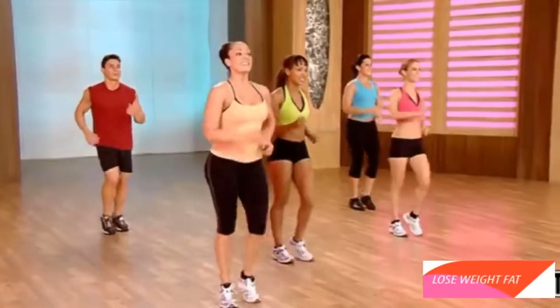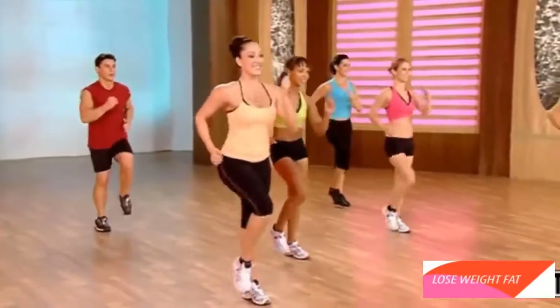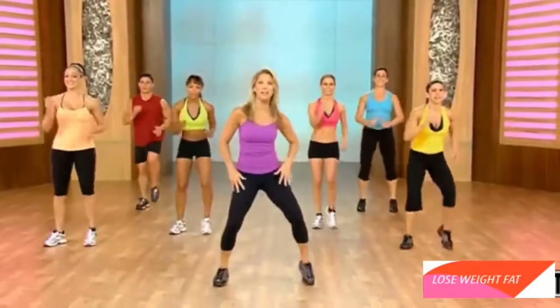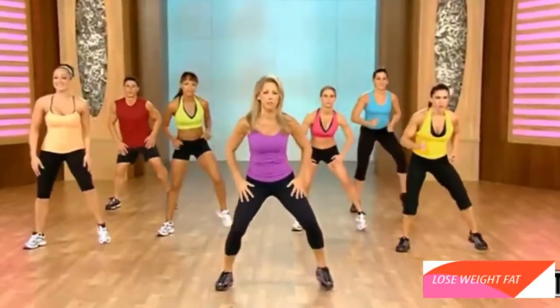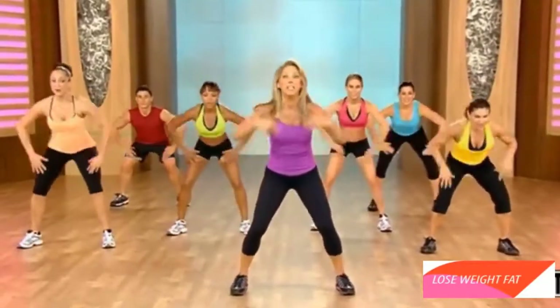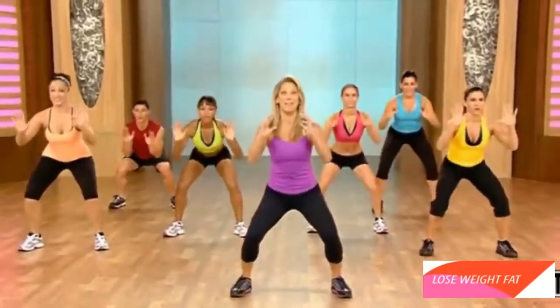Good work. Come on, you can do it. Let's get in the best shape of our life — healthy hearts. Let's get ready for some burpees, some football drills. So get low. Are you ready? We're going to place our hand down. Here we go. Take it down. Reach. Take it down. And lift.